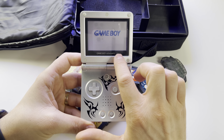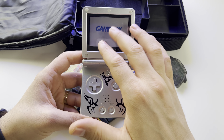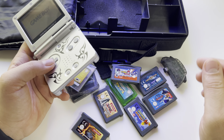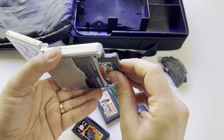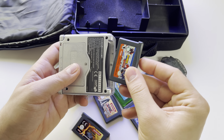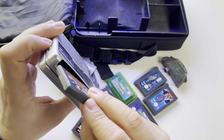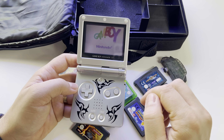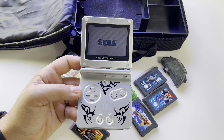The Game Boy Advance SP doesn't have a menu — you don't have options or any setup. All you have to do is put the cartridge in right here, then turn on the console and you'll have the game on the screen.